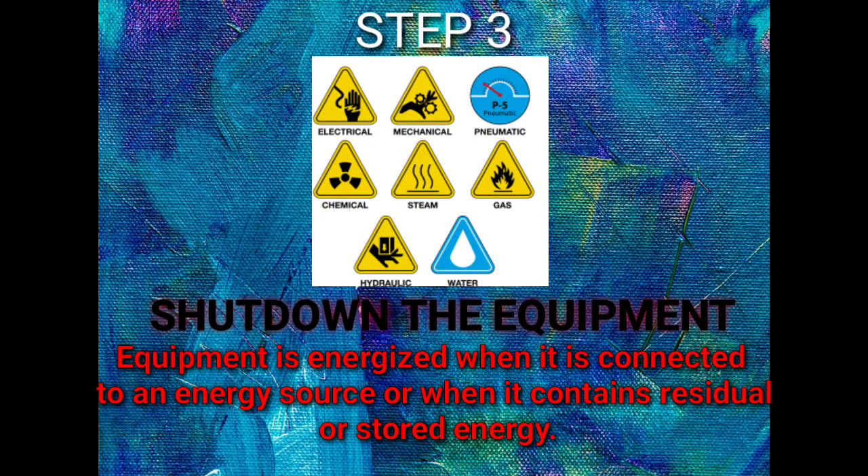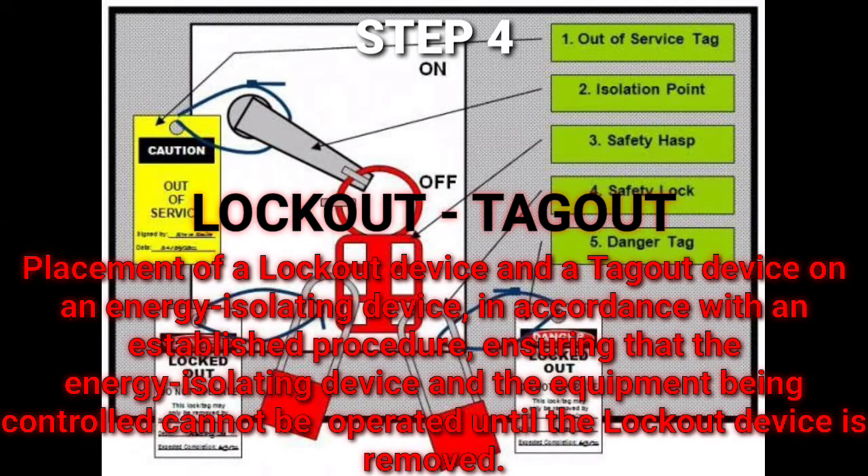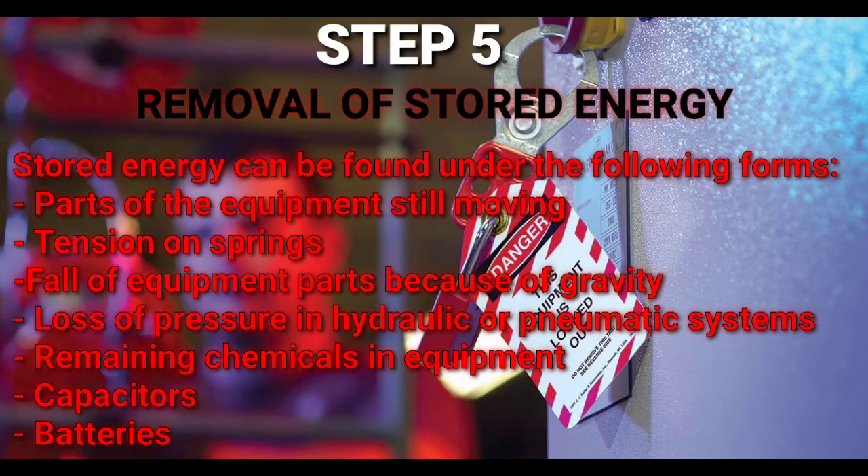Step number four — Lockout and Tagout. In this step, you have to place locks and tags on the energy isolating device to ensure that the energy isolating device and the equipment being controlled cannot be operated until the lockout device is removed.